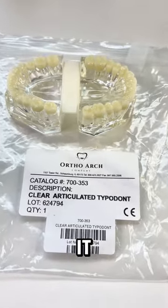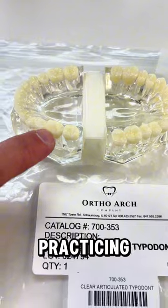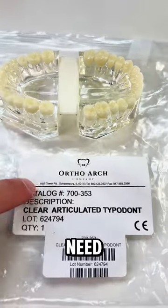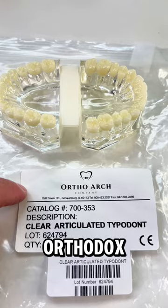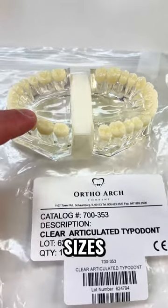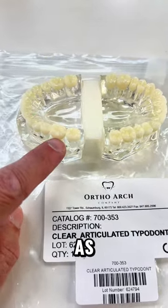You're going to need a typodont to practice placing brackets, band sizing, and practicing placing tubes on the molars as well as bands. You can use any typodont — this one is from OrthoArch. If you order it from OrthoArch, they will make sure to give you bands that correspond to the typodont sizes.